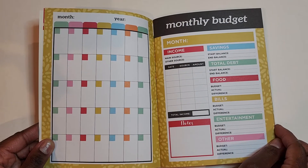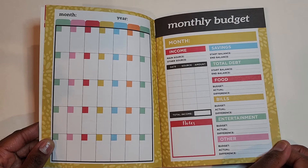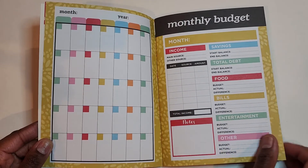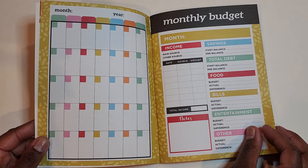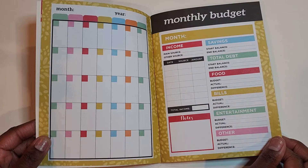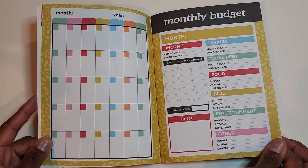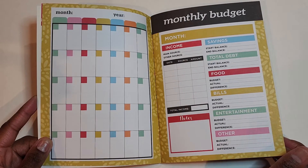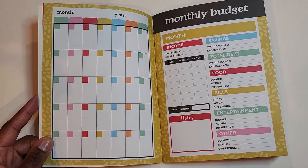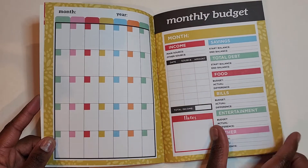Here is the monthly budget section. Again, very simple, much like the other budget planner that I purchased from Walmart. I feel like I could write in this better. I would have to use a fine tip pen just to make sure I'm not taking up too much space with the numbers and the words. But this is a good spread if you're looking for something simple, on the go, no fuss, just to see your budget. I like that it is undated — the other planner is also undated. This is a great way to just pick it up one particular month, do your analysis, see where you are, and then move on.